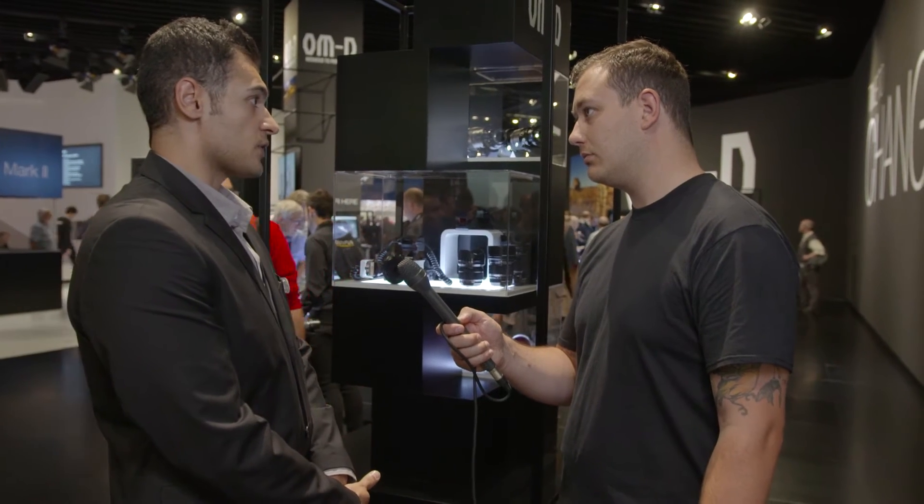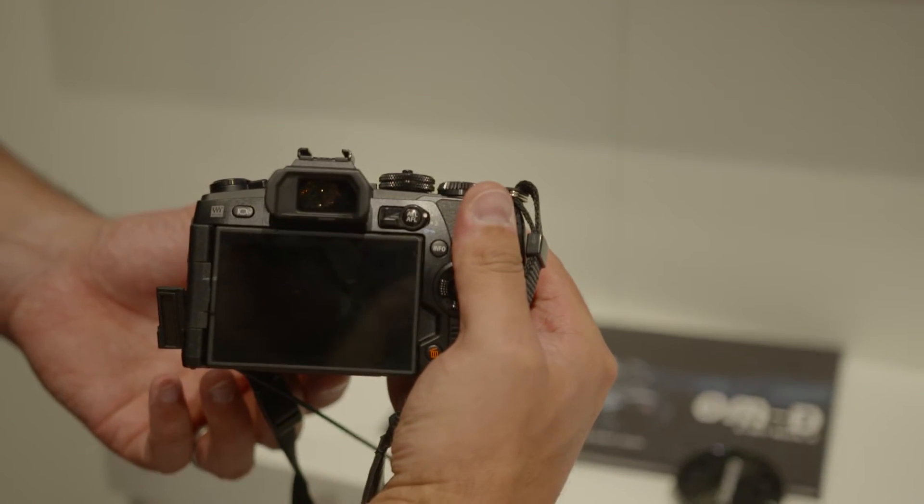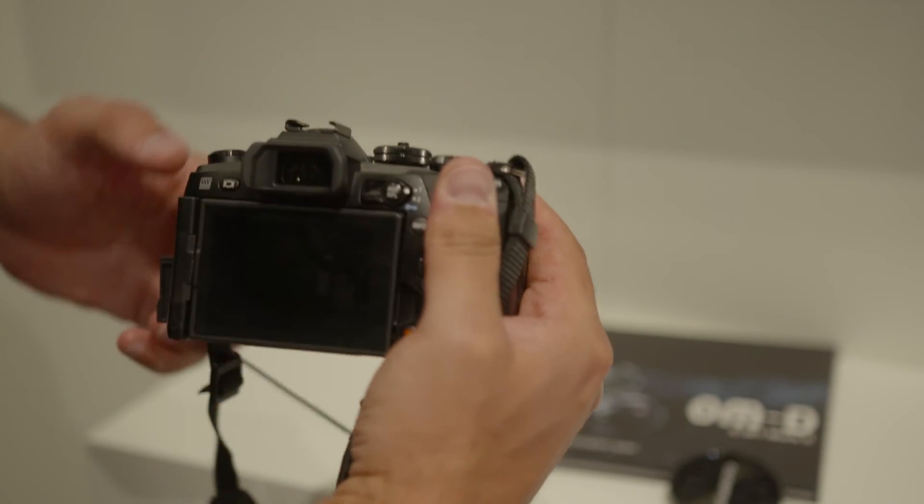It's super fast, offering the fastest capturing in the business right now — 60 frames per second in single autofocus in full resolution. In continuous autofocus it offers up to 18 frames per second. It's also durable and has been developed as rugged as the other OM-D cameras, meant for people who are mobile and can go out and take great images.